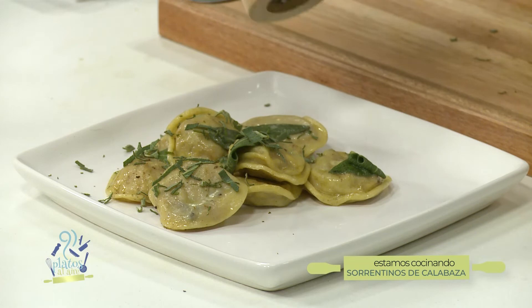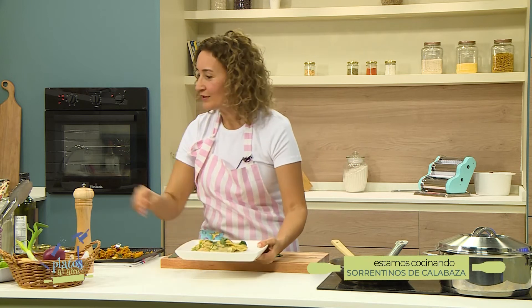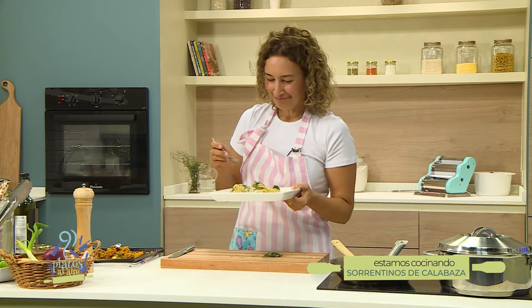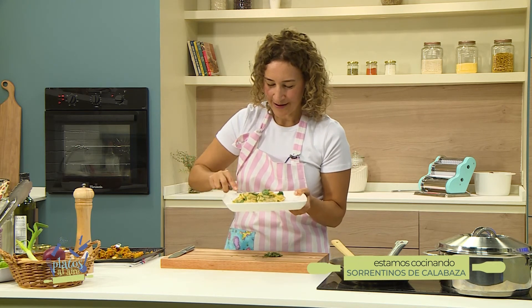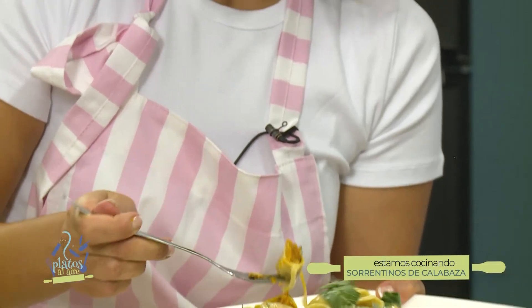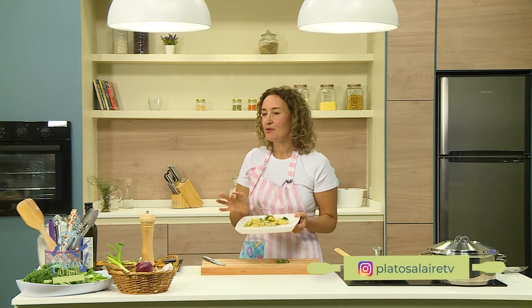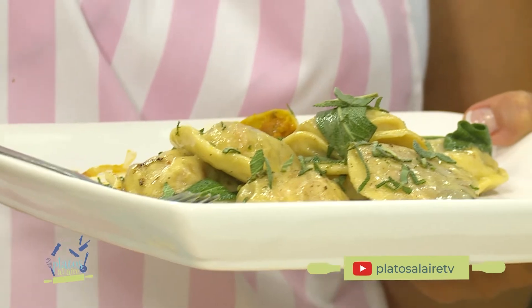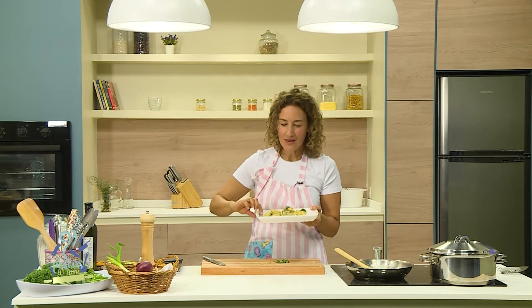Vamos a probar. ¡Arte, arte, arte! Para esto uno trabaja. Me pasé, impresionante. Espero que lo hagan, que prueben otros rellenos, que lo disfruten en familia, que lo hagan con sus chicos, con sus amigos, con sus vecinos, y que nos cuenten cómo les fue. Les mandamos besos y nos vemos en la próxima.